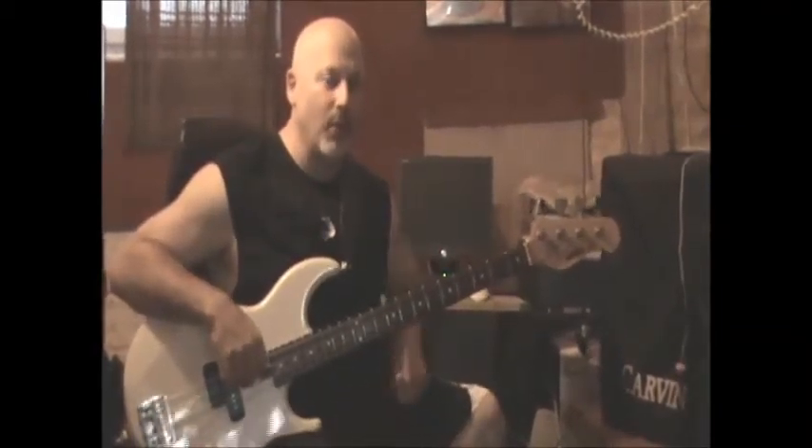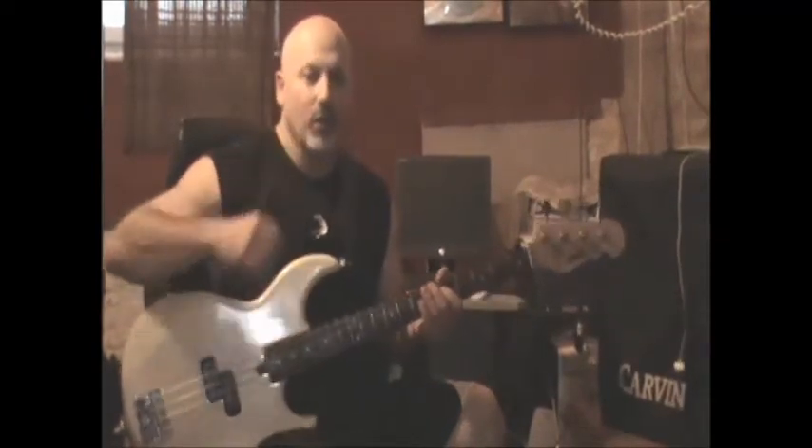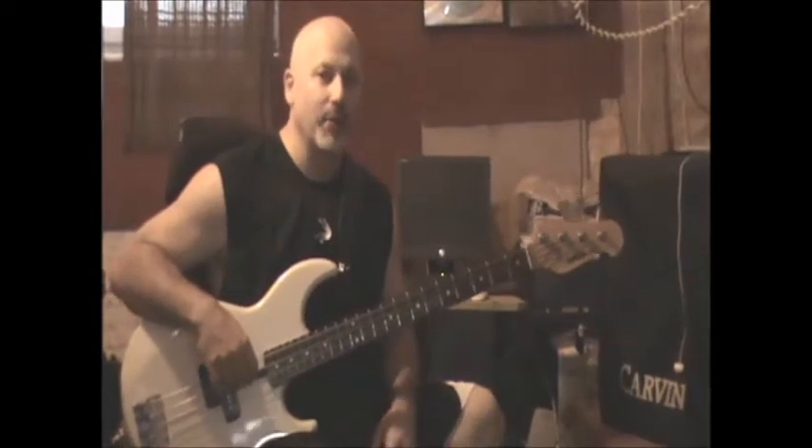It pretty much repeats the same way all the way through, except the very first time it goes into the chorus. It adds a couple extra chords, but other than that, it's pretty much the same.